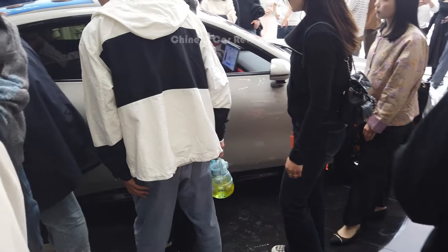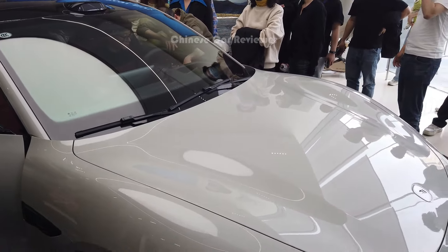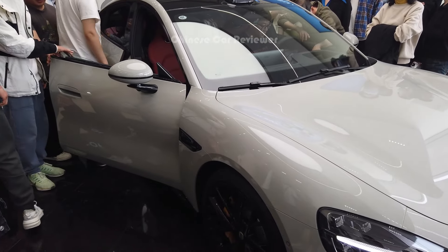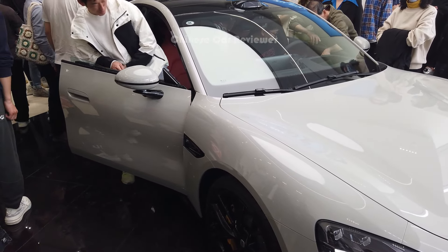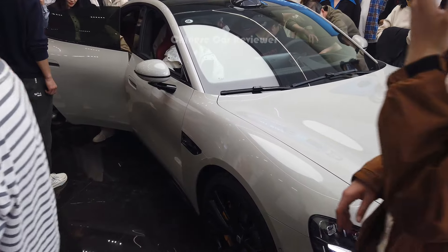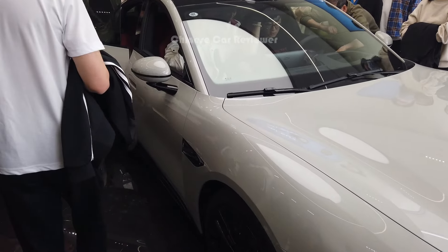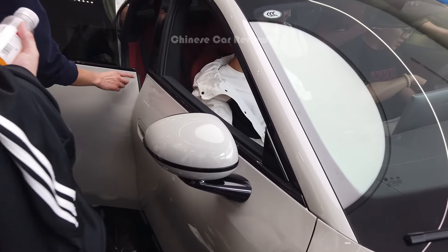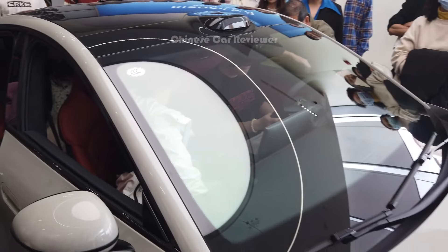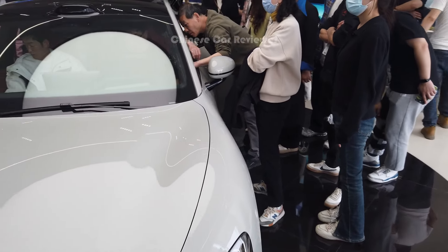Unbelievable — I have never seen a Chinese vehicle create such a hype in the market. The AI system of this vehicle is called Xiaobai Tongshui. You can command it to open the bonnet, and even the rear cargo opens with a voice command. We also have a camera with a sight meter. We'll have to wait at least a few more weeks to shoot better videos because the crowd is just crazy here.